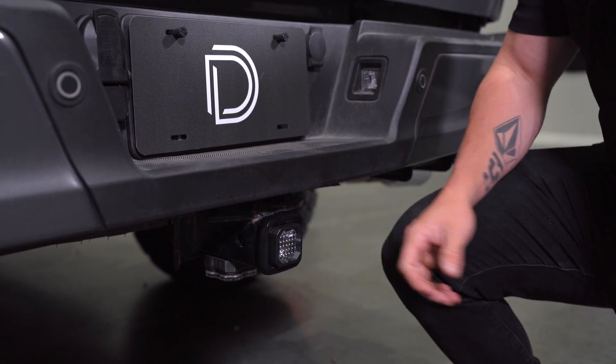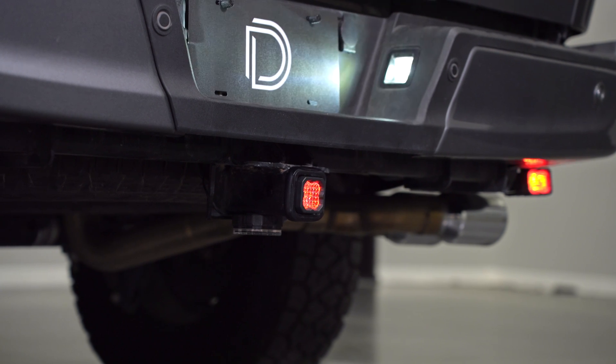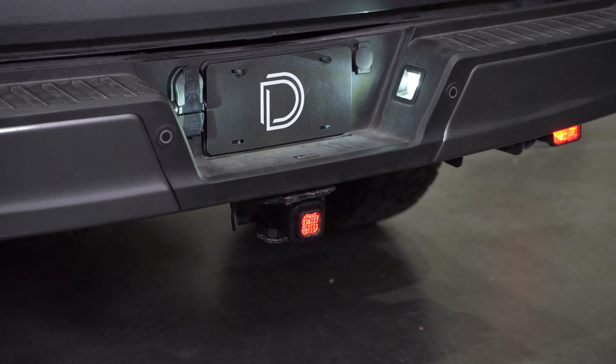Plug in your pod and test for functionality. With everything functioning properly, zip tie any loose wiring up and out of the way.